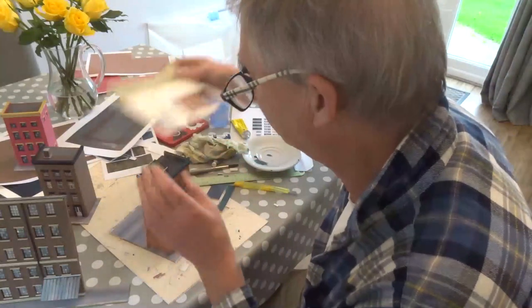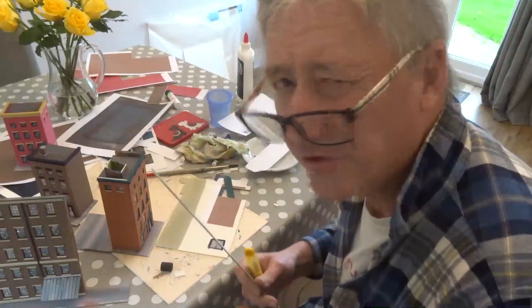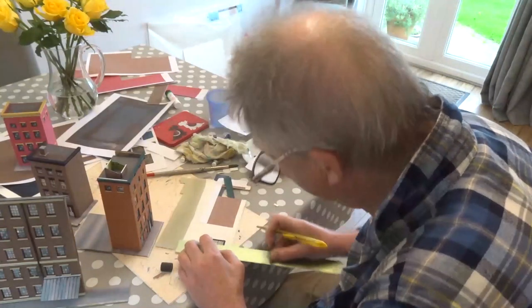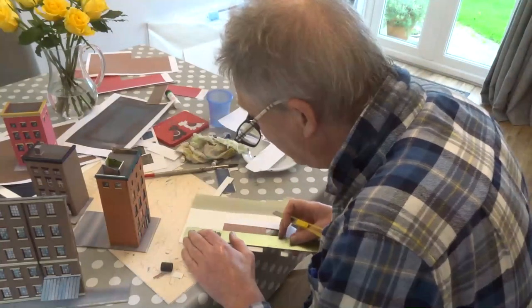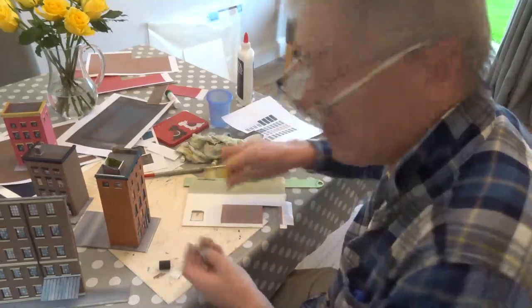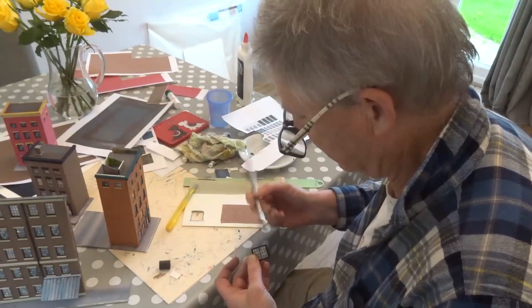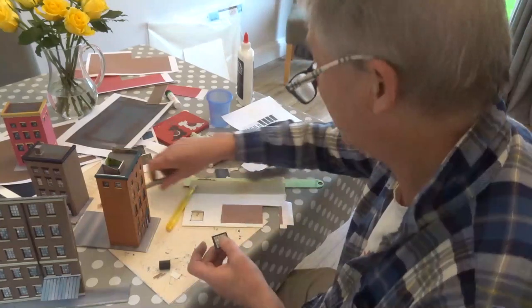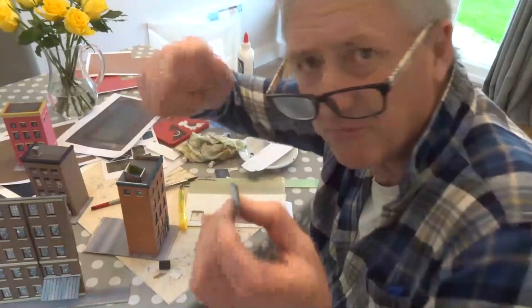Now we're going to try and stick the windows on here. I've just taken two windows off one of the sheets — you choose whichever ones you want, that's the beauty of it. I've chosen these. I'm going to chop around them like this. I really have just busked this together and I just wanted to show you that you can experiment on the hoof — that's what it's about. Just painting around the edge again, and that little white bit with a little bit of paint. You can just go to any old toy shop and get toy paints.